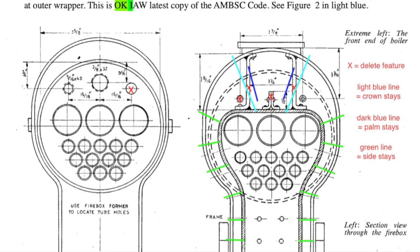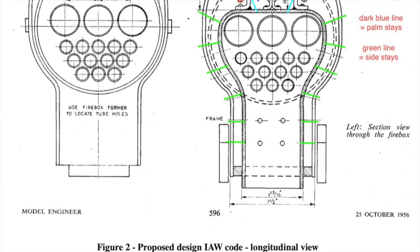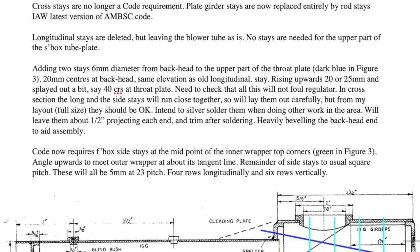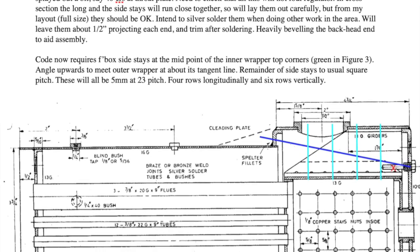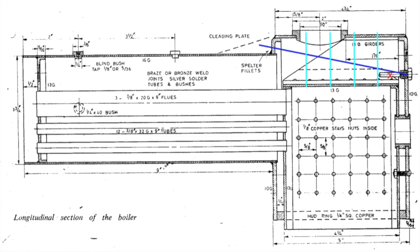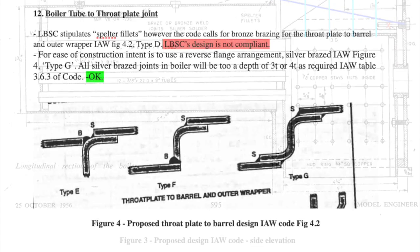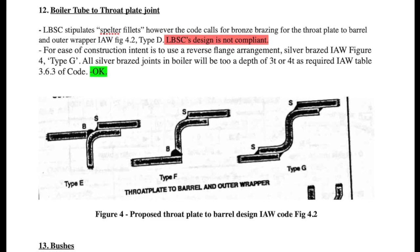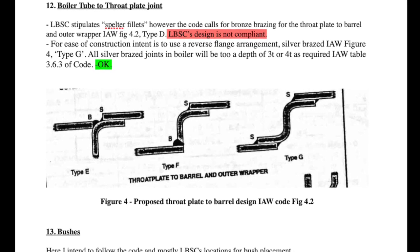The three non-compliant items were: the diameter and pitch of the stays on the flat areas; the superheater flues were slightly under thickness against today's standard; and the longitudinal stays I've deleted, as well as the girder stays which are no longer supported in the code. I came up with an alternate arrangement that does satisfy the code.